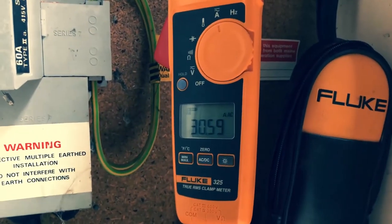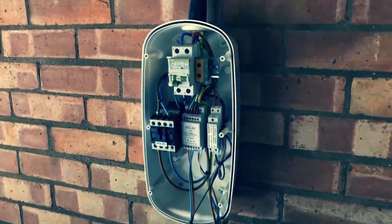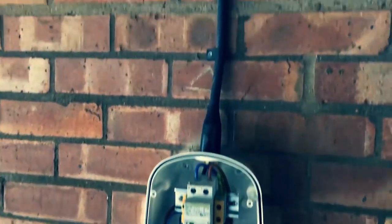This is the other job I did. I had to do some measuring here because there were issues with the amount of load on the system.